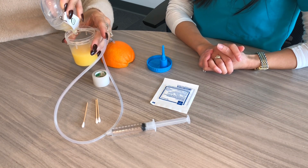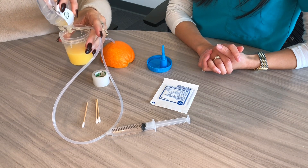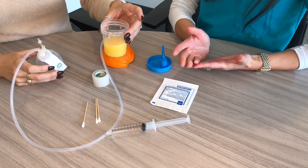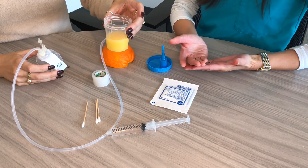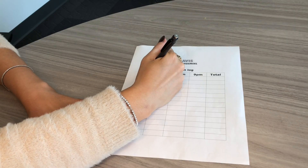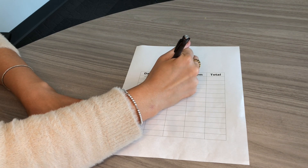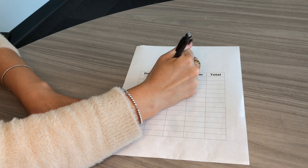In your log, you're going to want to note how much came out of the drain and what type of drainage it is — for example, if it has pus or if there's blood, what color, things like that. So I'd log today's date, 12-1, the color orange, and 10 milliliters.